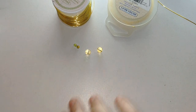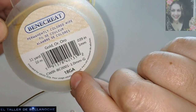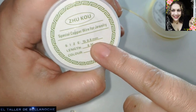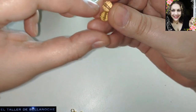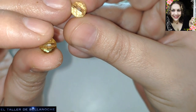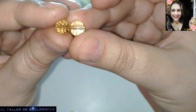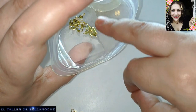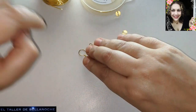Para este trabajo vamos a utilizar alambre de 1 mm de diámetro, equivale aproximadamente a calibre 18, y alambre de 0.8 mm de diámetro, que es cobre dorado. Avalorios verdosos con muchos cortes, así que a veces se ven más transparentes. Son bolas austriacas de 8 mm de diámetro, y muchos avalorios de 0.4 mm de diámetro que voy a utilizar también en este diseño, que va a ser muy fácil.